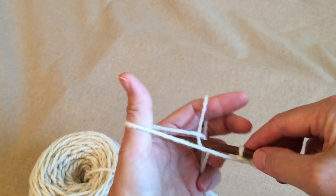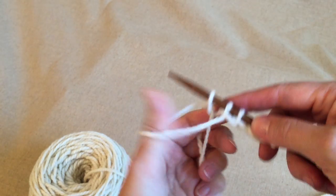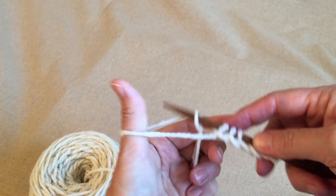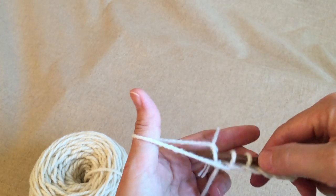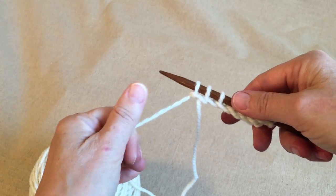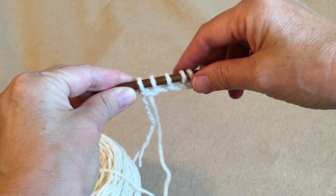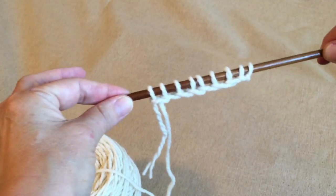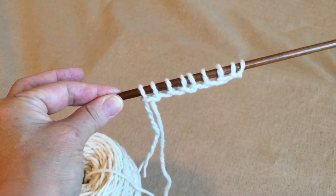Eventually this just gets to be muscle memory, which is kind of weird. I'm looking at a video camera and my hands are doing this — it's kind of like watching somebody else do it. So there you are. My long-tail cast-on was not terribly long because I just had a little bitty tail here. But that's a long-tail cast-on. It's probably one of the most common cast-ons that you'll ever use. Great to know how to do. See you next time. Thanks, bye.